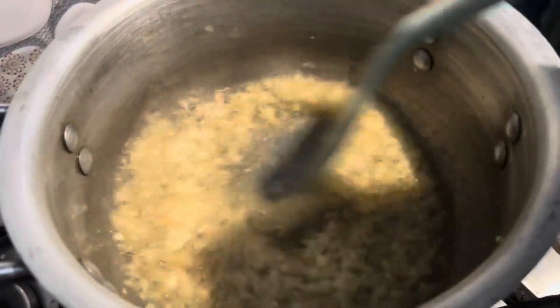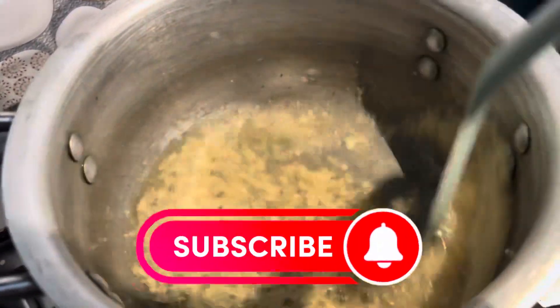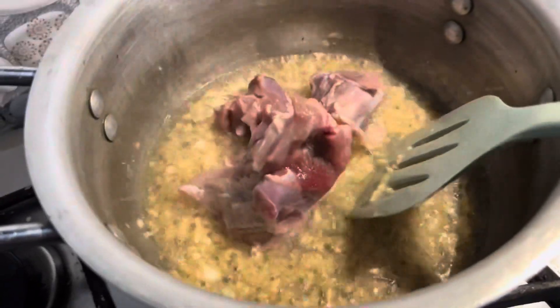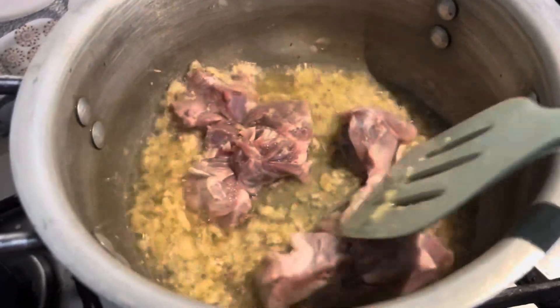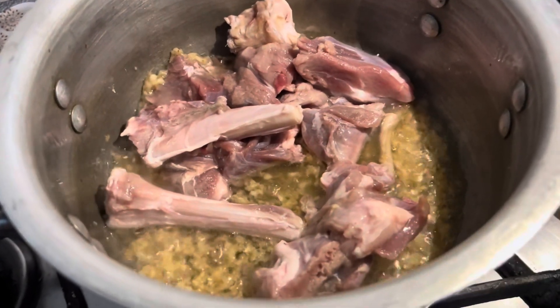I will cook it a little and fry it. When the ginger and garlic is fried, I will add the mutton — half kg. If you want to make a larger quantity, you can add more. You can also use beef instead of mutton.